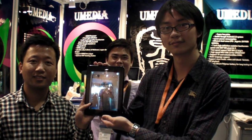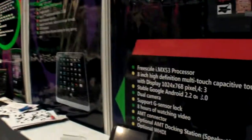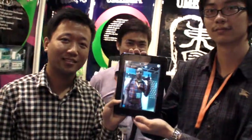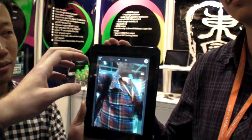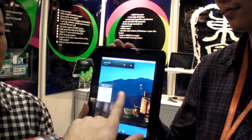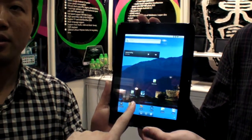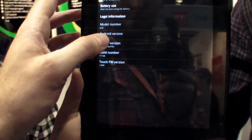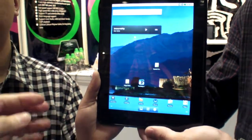We're here at Umedia and they're working on the IMX 53, which is in this tablet. The product was finalized a few weeks ago and will be ready for market in maybe a month.